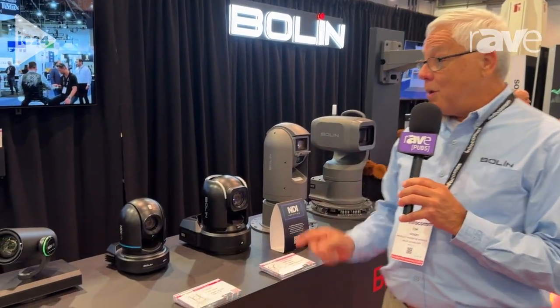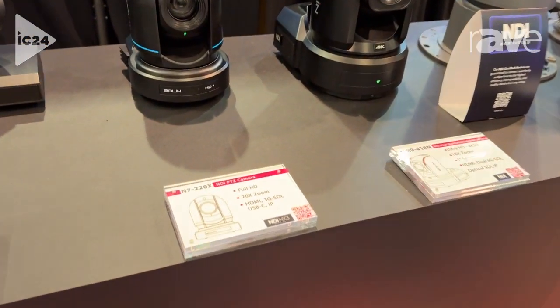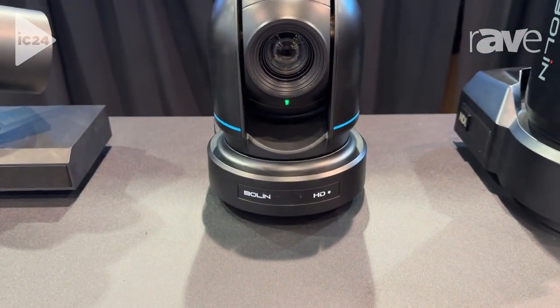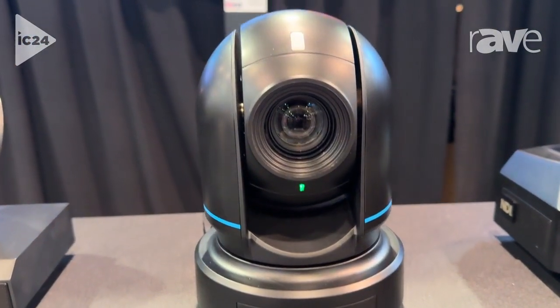Hi, this is Tim with BowmanTechnology.com at Infocom 2024, and I want to show you one of our newest cameras. This is the N7-220X. That 2 stands for Full HD, the 20 is a 20X zoom, and the X at the end is NDI-HX3, fully certified.